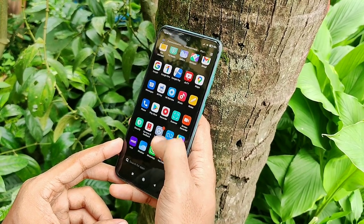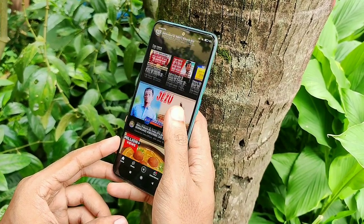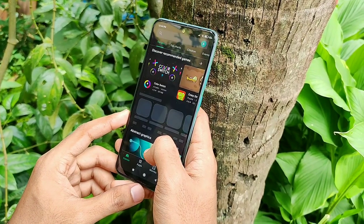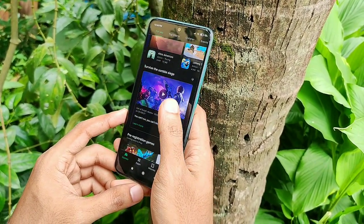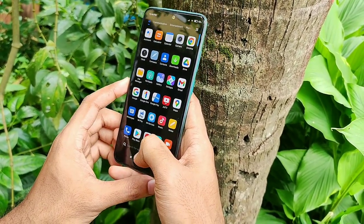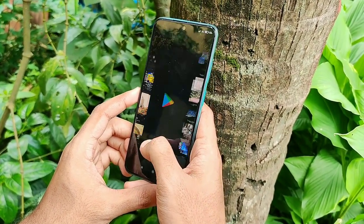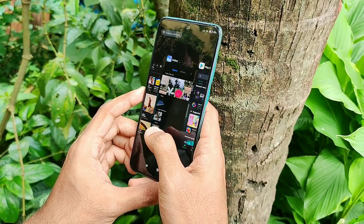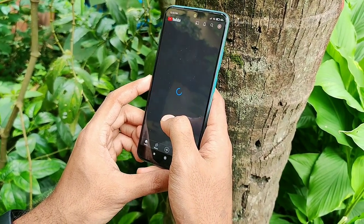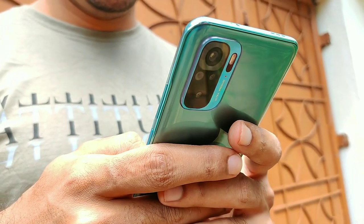For my verdict, the Redmi Note 10 doesn't push any major boundaries for a budget smartphone. It doesn't have cutting-edge specs or a stellar camera like flagships, but everything it has works well enough for daily use. The AMOLED display, stereo speakers, and IP53 rating set it apart from other budget smartphones. Although the spam and ads cost a few points, it's a great phone for anyone who doesn't need a powerhouse but appreciates a reliable daily driver.